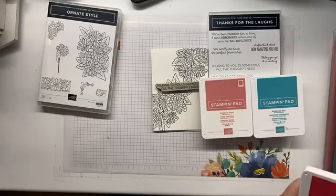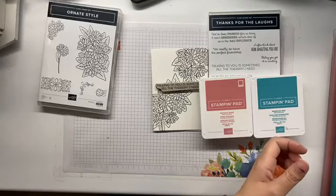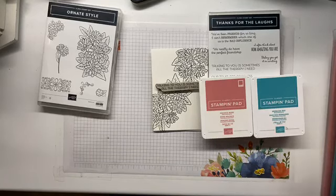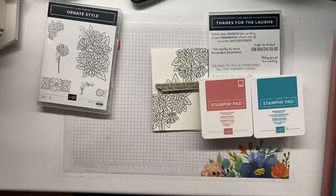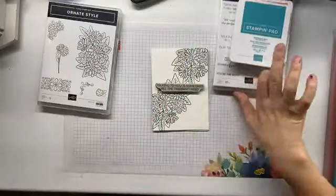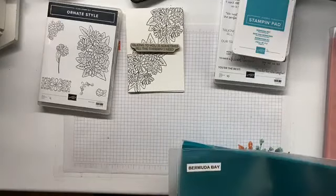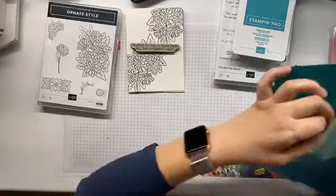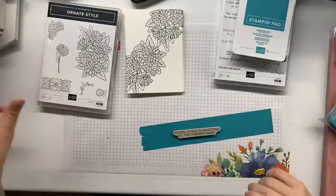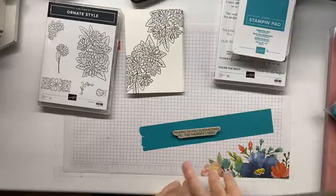I like sometimes just to challenge myself and grab out some colours I haven't used for a while. So I'm going to put away my Melambo and my Grapefruit Grove. What I think I want to do — I definitely want to use my Stamparatus. I'd be a mug if I didn't use my Stamparatus. I just need to work out what width I need to go.